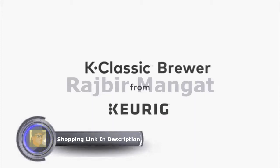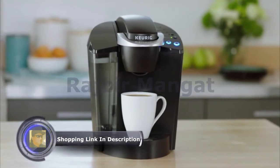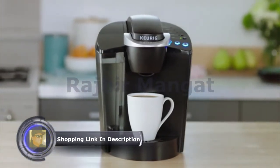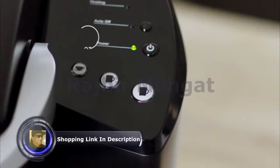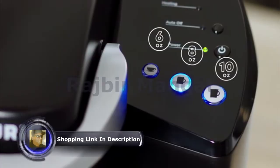The K-Classic Brewer from Keurig makes it easy to enjoy your favorite beverages at the touch of a button. This brewer blends a proven design with practical features. Select from three cup sizes and brew your perfect beverage every time in under a minute.